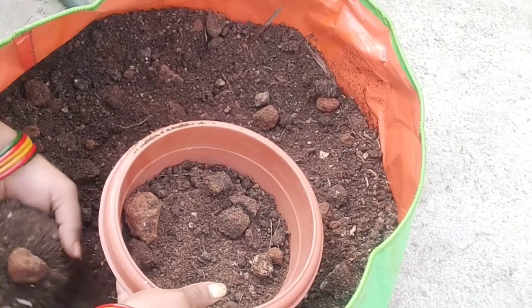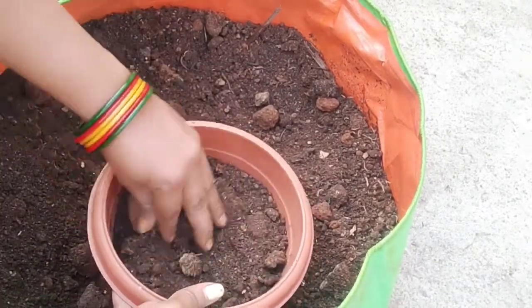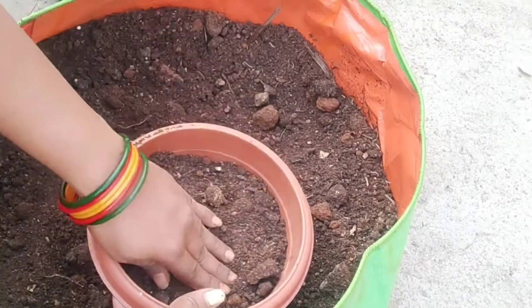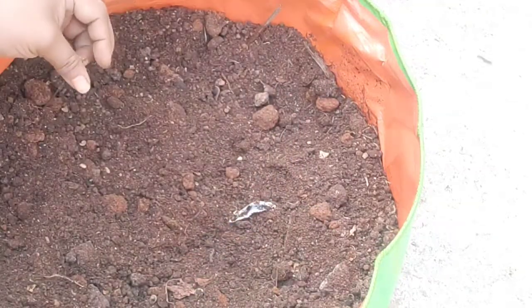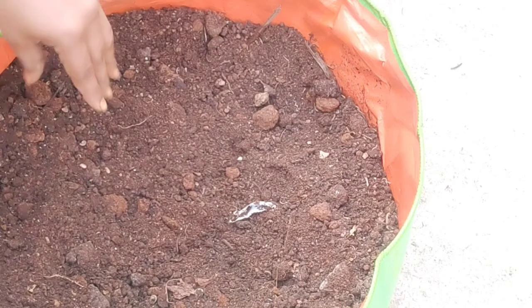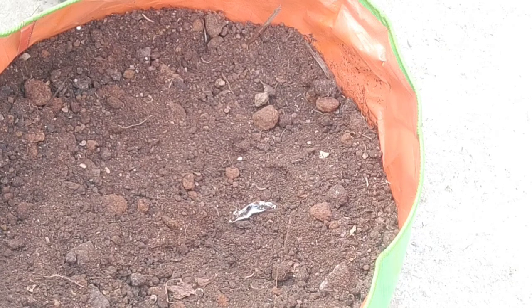We will not see the seeds right away in the first place. We will try to increase the amount of water gradually. We will add the right amount of water.